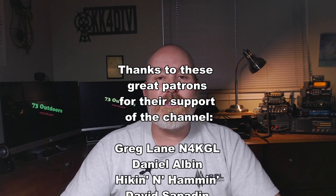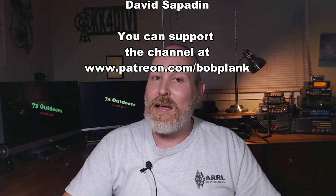I'd like to thank everybody for watching. The next video is probably going to be about Winter Field Day and the event. Stick around and join us for those future videos and future adventures. If you like the channel, please give this video a thumbs up and subscribe. If you wish to support the channel, I'm over on Patreon at patreon.com/BobPlank — it's a dollar a month, and I do post videos there first. Thank you to everyone supporting on Patreon. If you can't support on Patreon, just like and share the video — that helps with YouTube algorithms and monetization. This is Bob KK4DIV with 73 Outdoors, saying bye-bye.